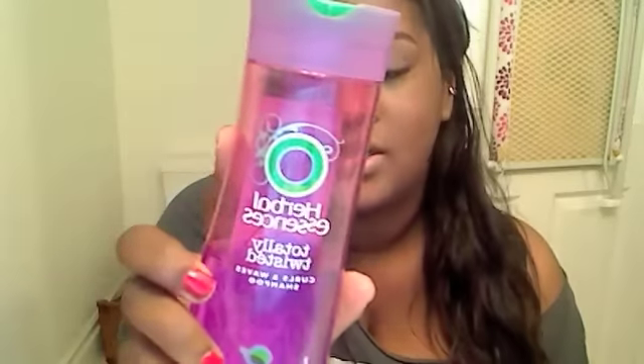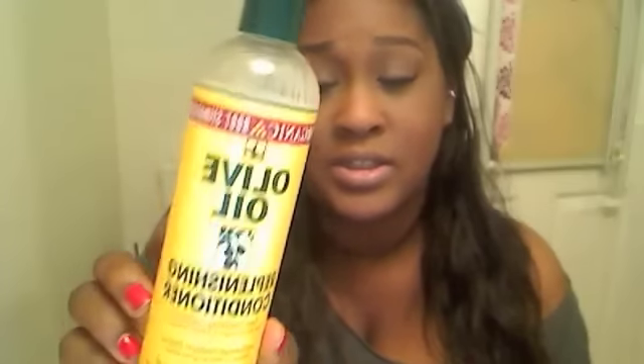I washed my hair yesterday. I used Herbal Essences Totally Twisted to wash and the Olive Oils Replenishing Conditioner to condition. Now with the ORS Replenishing Conditioner, it can be a bit heavy for this hair, so you really want to make sure you rinse it out very well. If you don't, it can leave a residue and your hair will end up looking stringy and greasy — like you didn't wash it at all — and you'll have to wash it all over again.